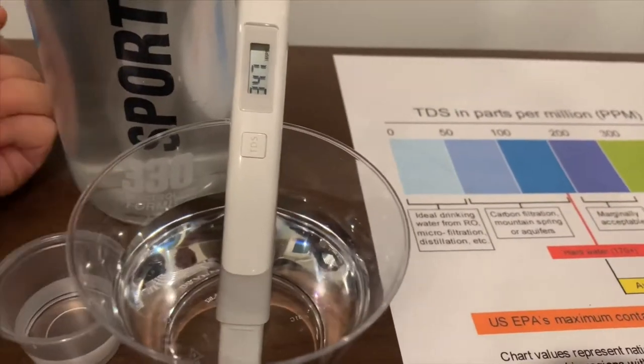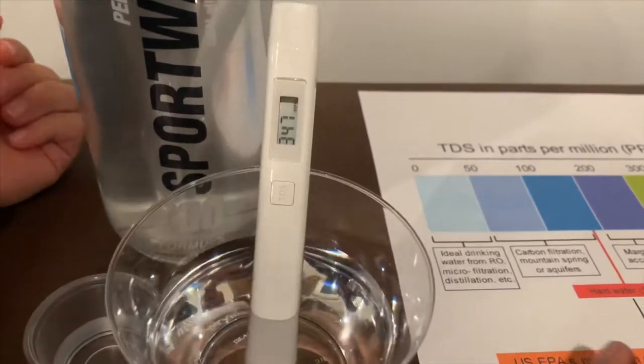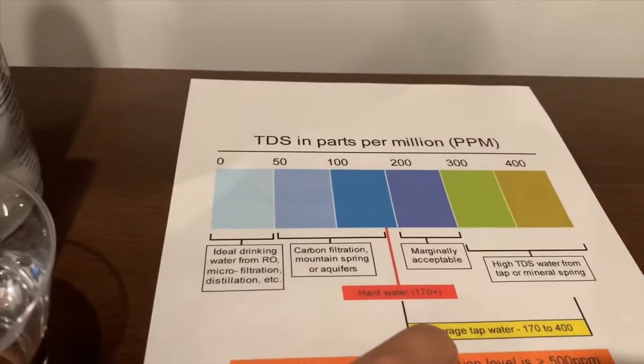147... 137... 347. That is average tap water.